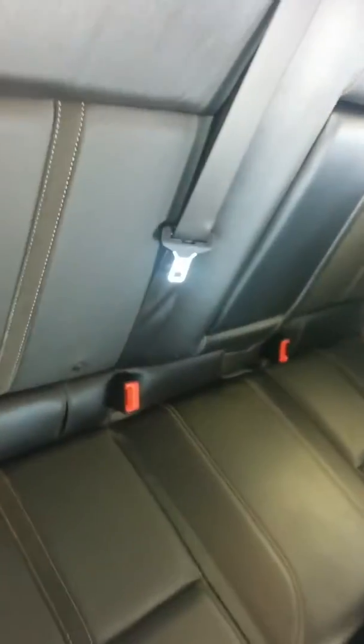Coming around to the back of the car, much the same — unmarked, unworn, untorn leather. Barely looks like the back seat's ever been sat in. There is a center armrest there as well, and as you can see all the way through it's an immaculate car, with rear vents in the center of the back.